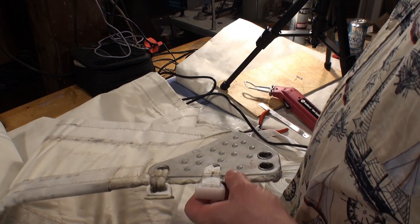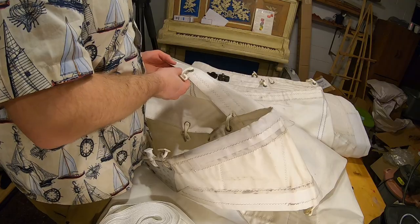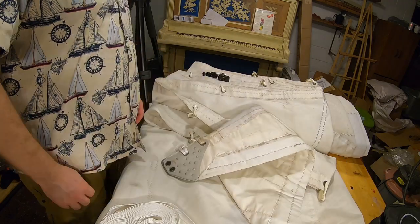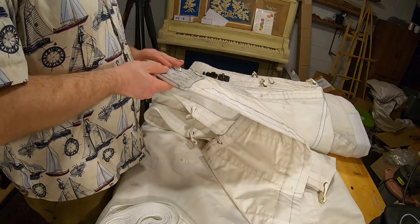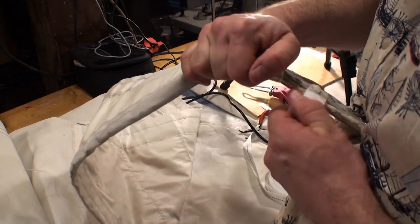Luckily there's only two on this sail — the rest of them are done with these clips. They don't hold nearly the force as this top one does; this is the top of the mast. Thanks for watching crew. Just got one more to do, and then we'll do some more inspection on this sail — make sure there's no tears or any other minor cosmetic or structural issues that we need to fix, as we get close to getting this boat launched. See you next time.